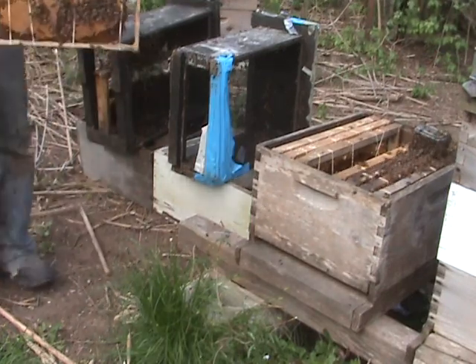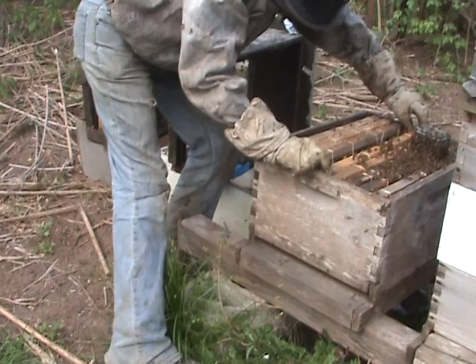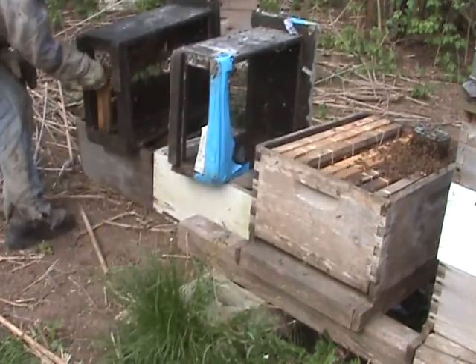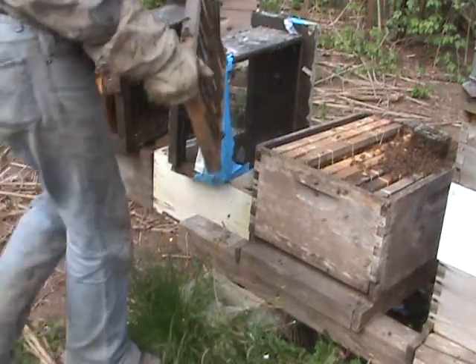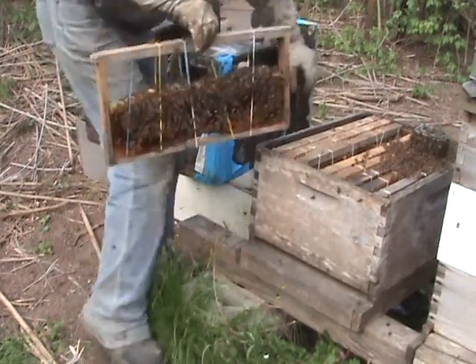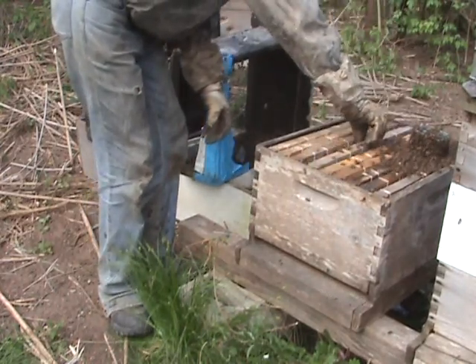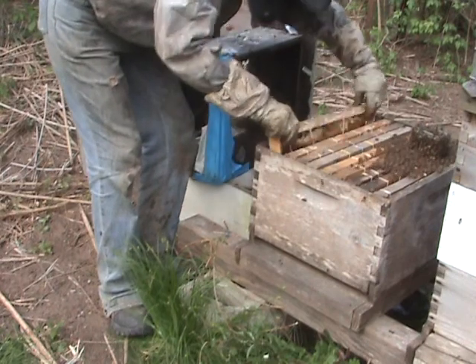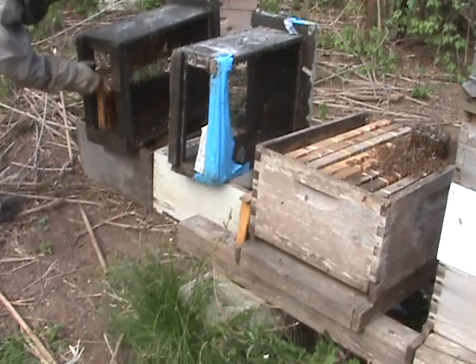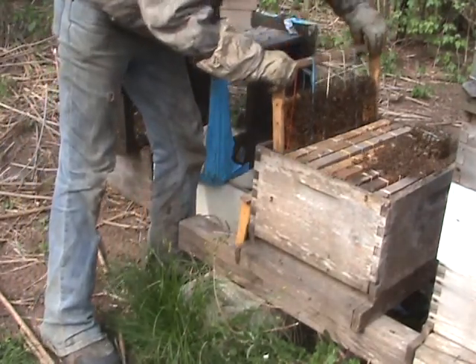Now this one — they're on this one real good. See, they took good care of that frame. They're getting on this frame too. Looks like I have more frames than I have room. It's just barely comfortable. I have a super — I might just give them a super. That would be the way to go. They've got enough bees to have a super on top, and then I can just put one of these up because they're not all going to fit down now.